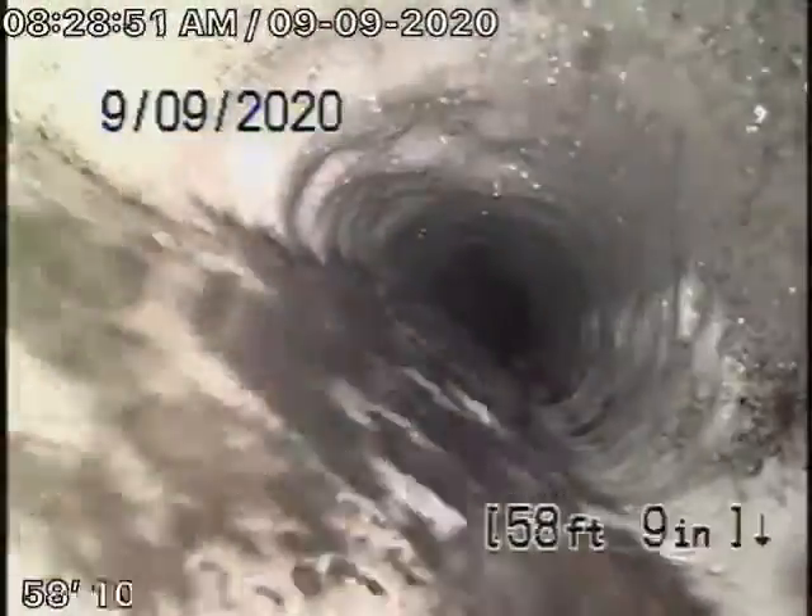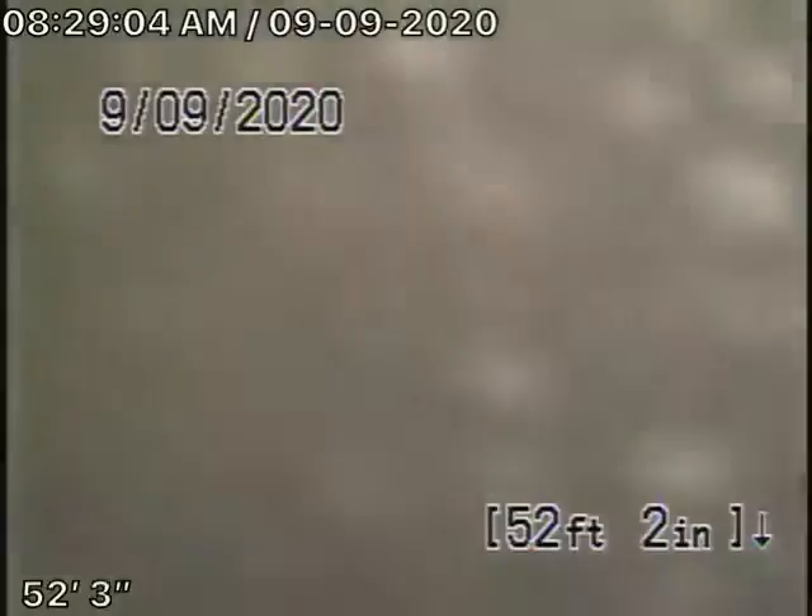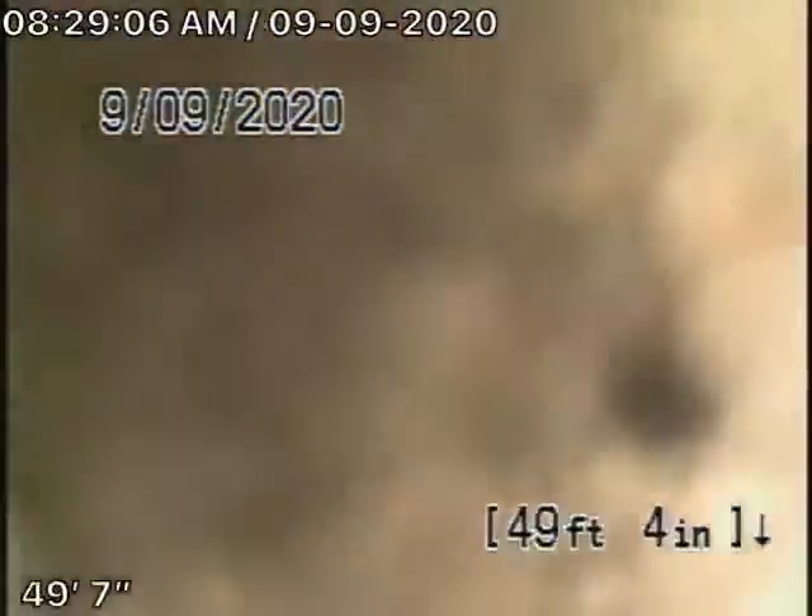Obviously, somebody did some laundry over here. It's got water also. The bottom of it's rough — it's starting to rode away. See, all that has standing water. The bottom of the pipe is wearing away.